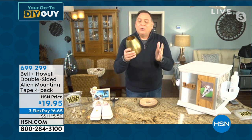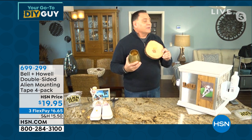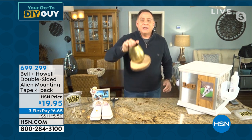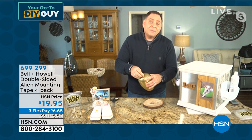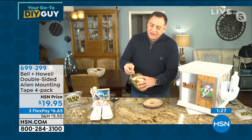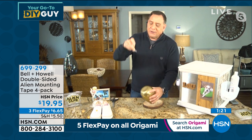Here's a metal vase — I've got some Alien Tape on the bottom, stick it here, push down, and in a couple seconds it is on there and not going anywhere. To remove it, all you do is rotate whatever it is and it comes right off. There's the Alien Tape on the bottom. To reuse it, just stretch it and let it pull — and eventually it pops right off. Wash it and use it again.